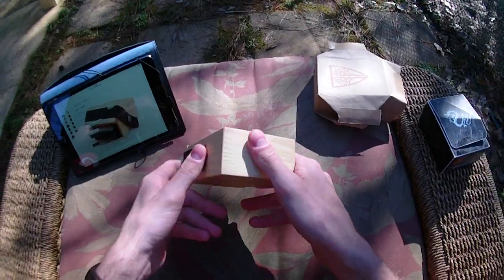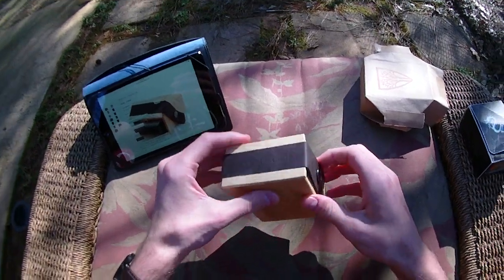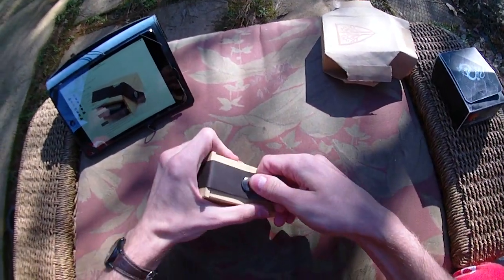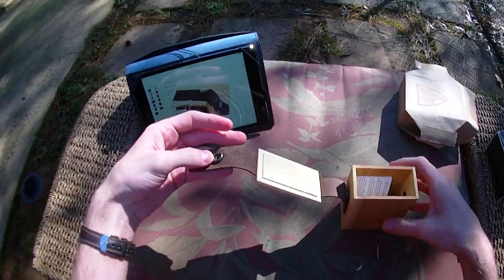You can really see the grain on the wood. It's been lacquered very lightly because you can still really feel the wood. Popping this off is how we get it open — it's just a simple leather clasp.